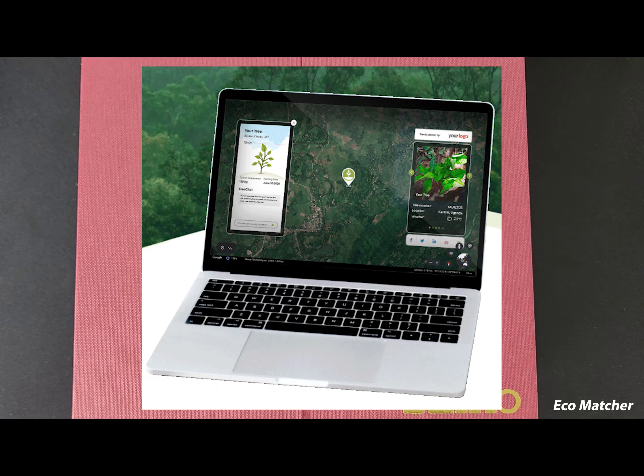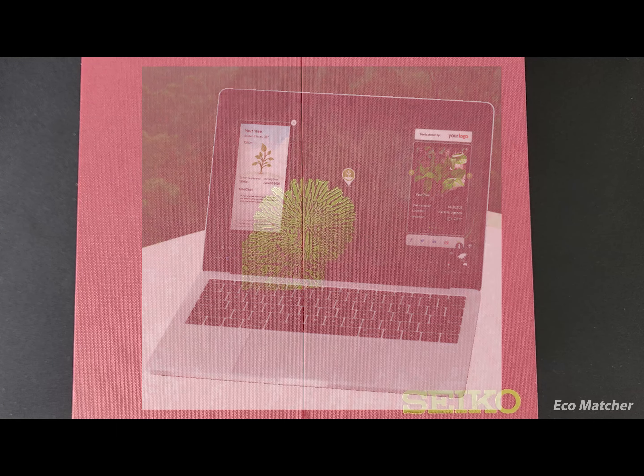The tree can actually be monitored by the watch purchaser and owner, and I'll be showing a video soon as to how you can do so once you get the watch.